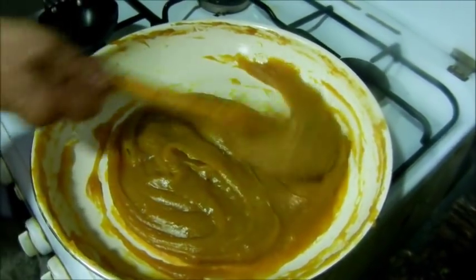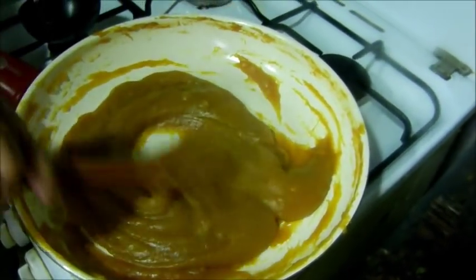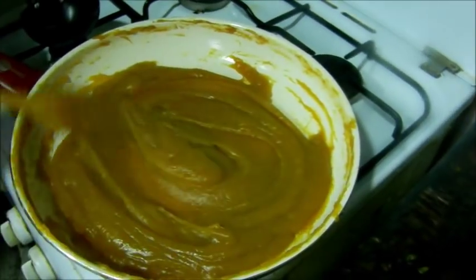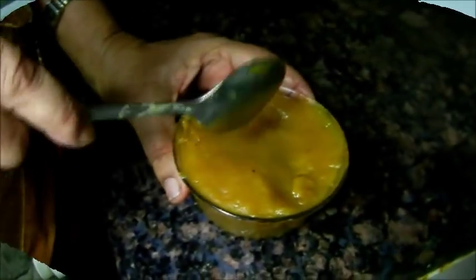We are using the rice as well. If you like that, you can use it for the rice. It's a bit clean — here is a new one. A new one — we'll cut it. Let's put it in the fridge.